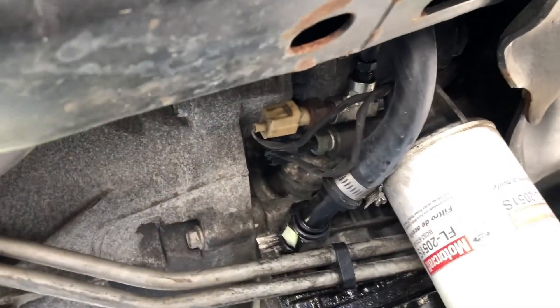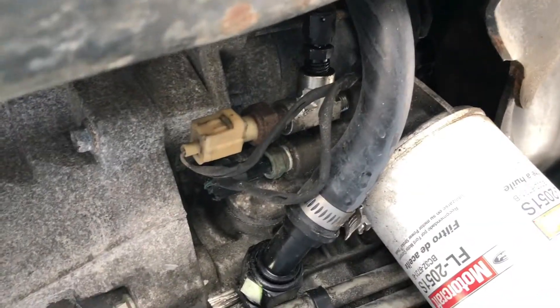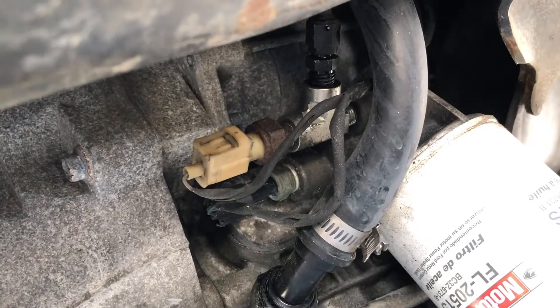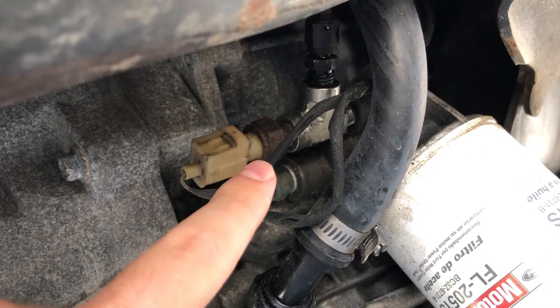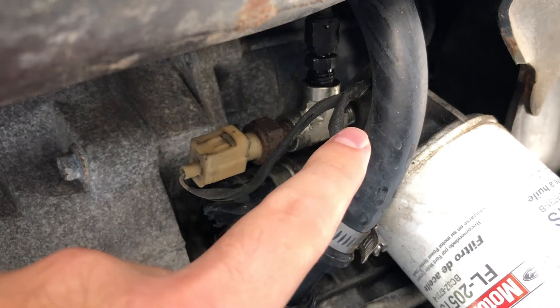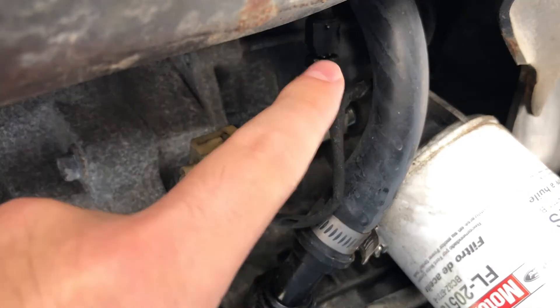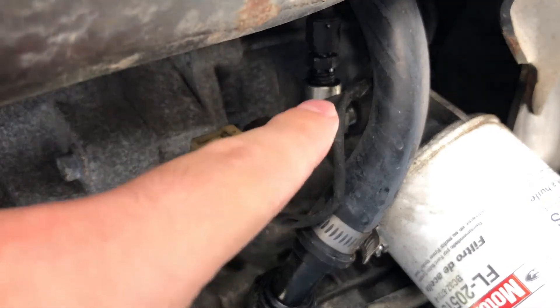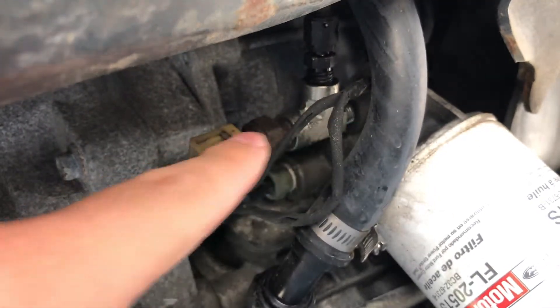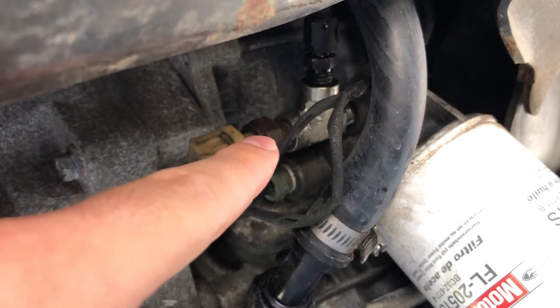So for oil feed and drain, here's where we're looking. They give you this T fitting. This is your oil pressure sensor which plugs in up there. There's your feed obviously and here's your drain.